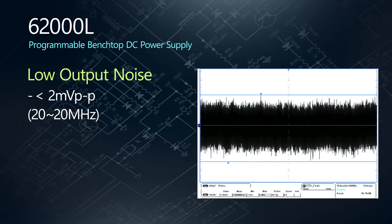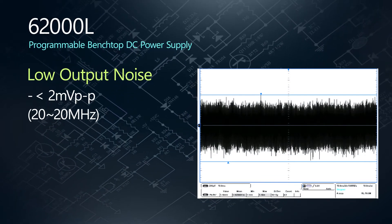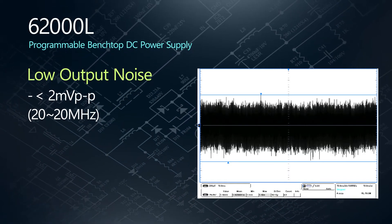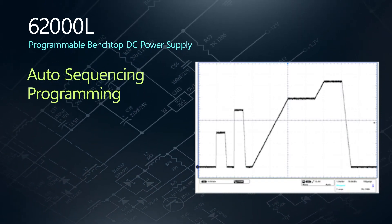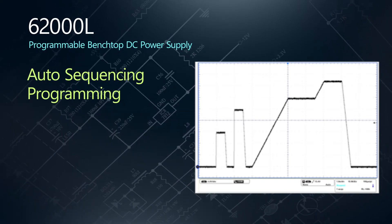Noise above your spec limit can really interfere with testing. The 62010L367 output voltage noise is lower than 2 millivolts peak-to-peak under the maximum rated current and output power. Plus, the auto-sequencing programming function built into the 6200L allows the user to define and edit the output waveforms with 8 steps per cycle.